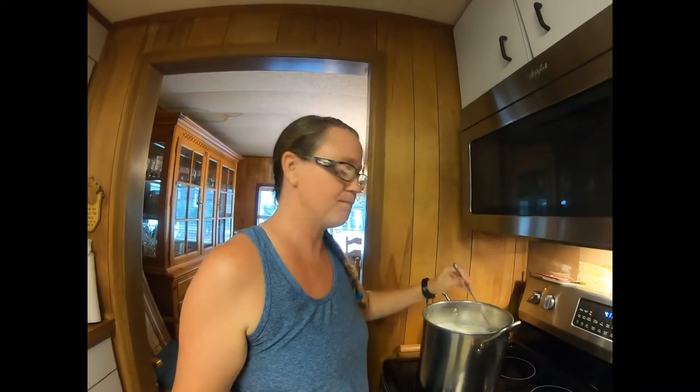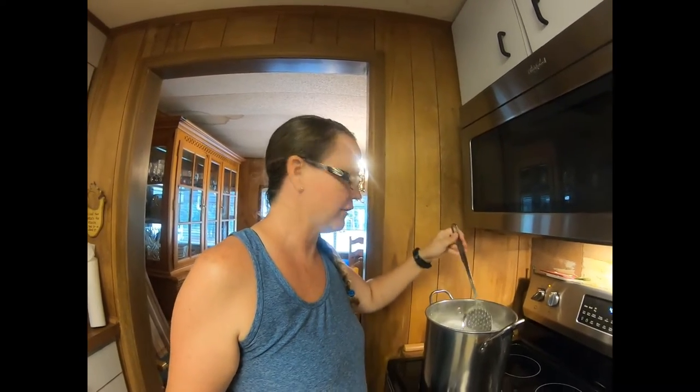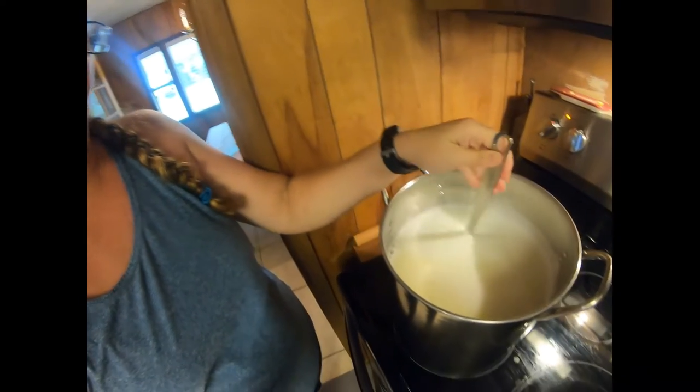Hey guys! While I'm waiting for my cheese to hang, I thought I'd show you a really quick way of how to use up your whey. What I did was, when I poured the whey off of my curds from the top of the farmhouse cheddar I made, I reserved the whey into this pot right here.